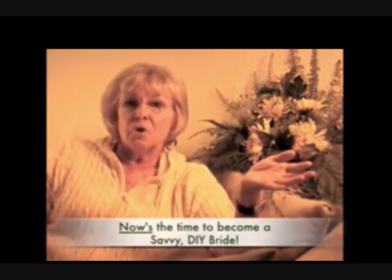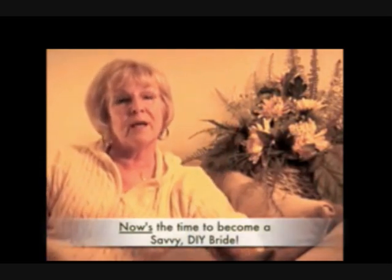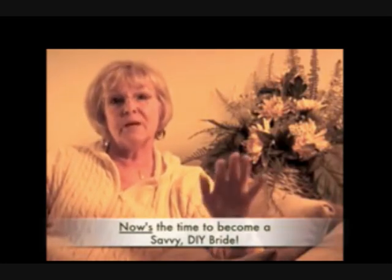So what do you do? You are forced to throw your bridal bouquet away, which is so sad, especially when I know that there is a way — a very affordable way — to keep this important bouquet forever.